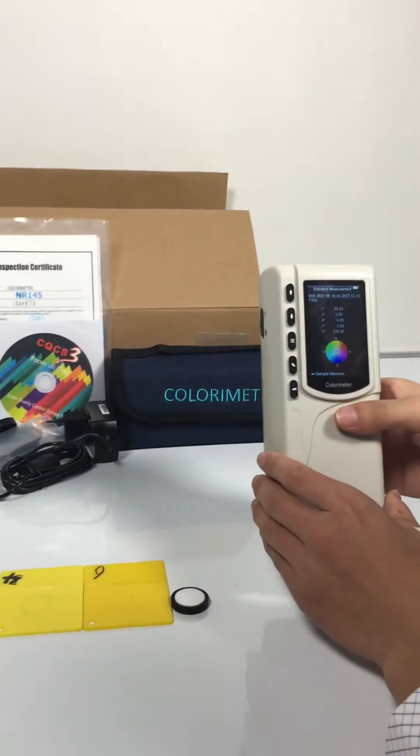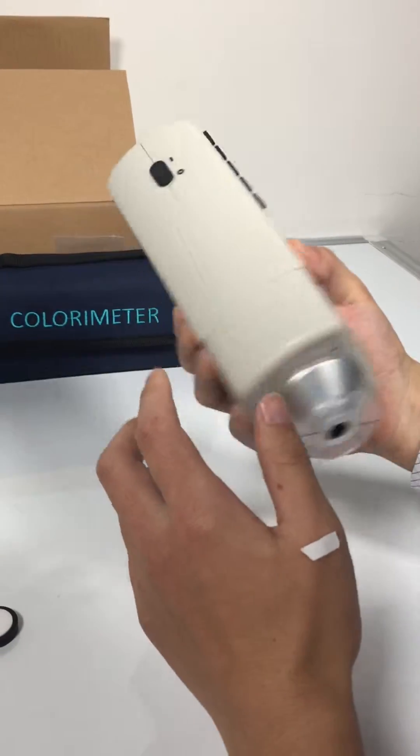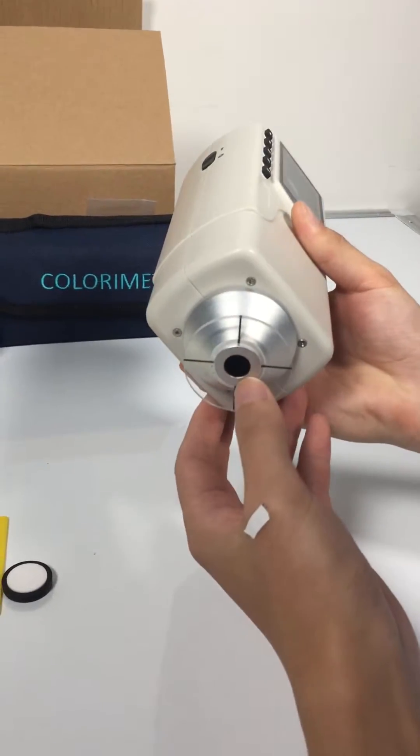This is a colorimeter NR145, the power switch, the mirror button, and the mirror aperture.